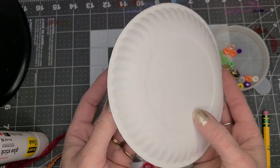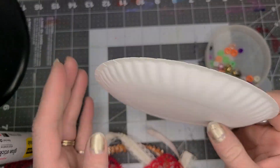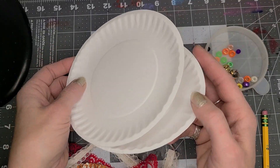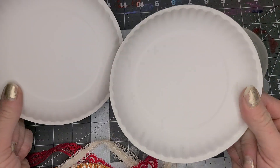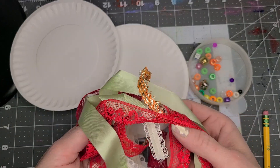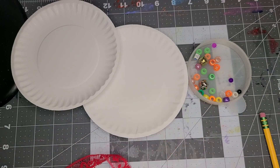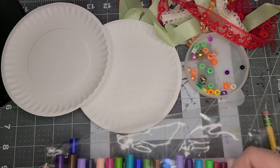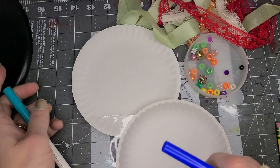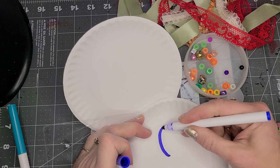I am going to show you how to make a really simple noisemaker for the celebration of the new year. I have just some little dessert plates, and I have a bunch of pony beads and a couple of bells and some ribbon, and I have markers so that we can decorate.